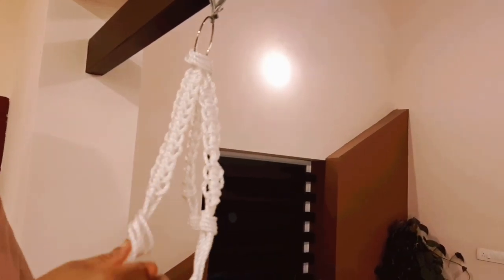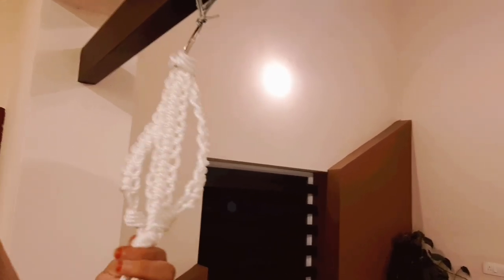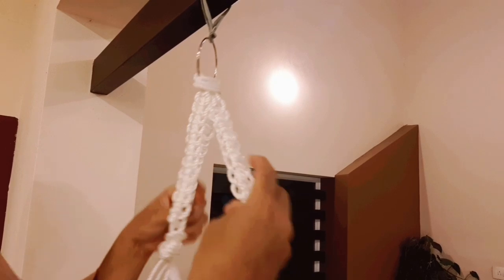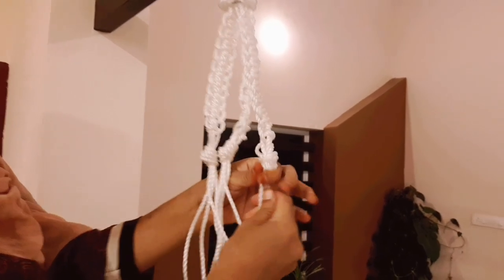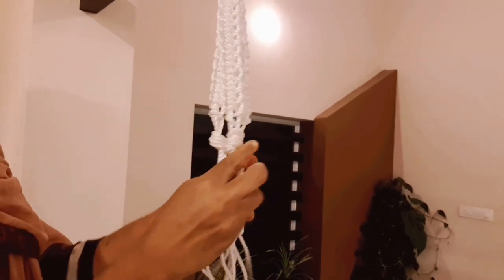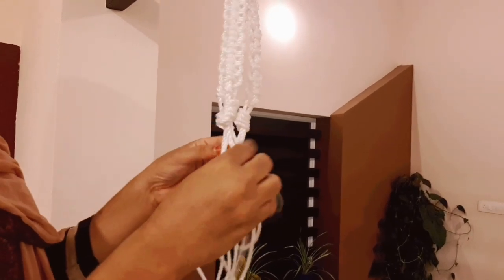Once we put 3 pieces in the center, we need to make 3 pieces. We put 3 pieces into the center and repeat it into the center again.